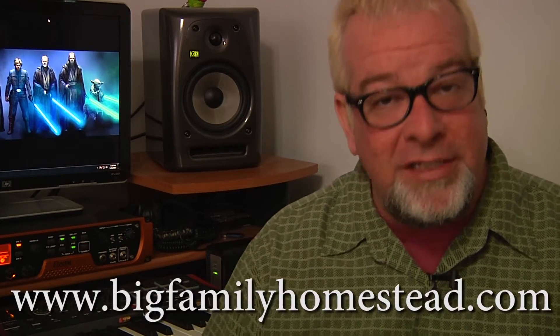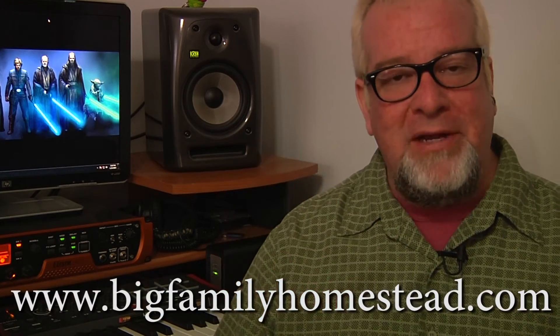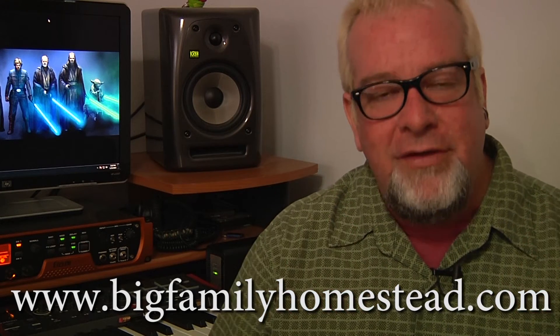If you like the video, please don't forget to click like and subscribe — it honestly does help us out. My name is Brad with Big Family Homestead, and you have an amazing day.